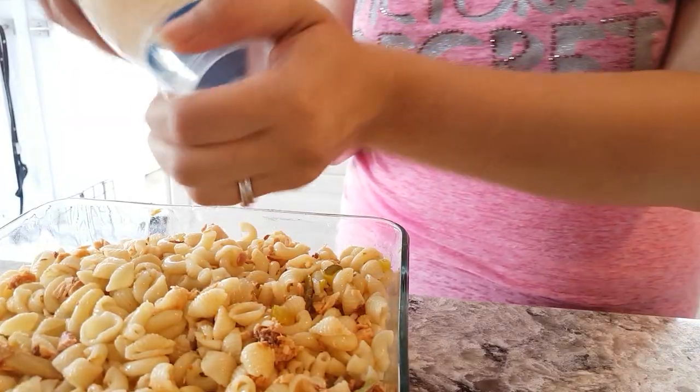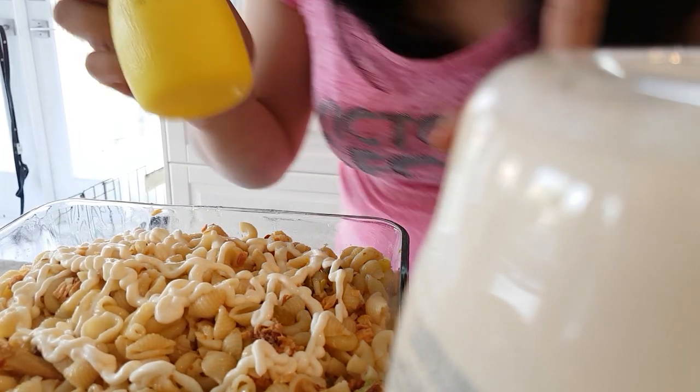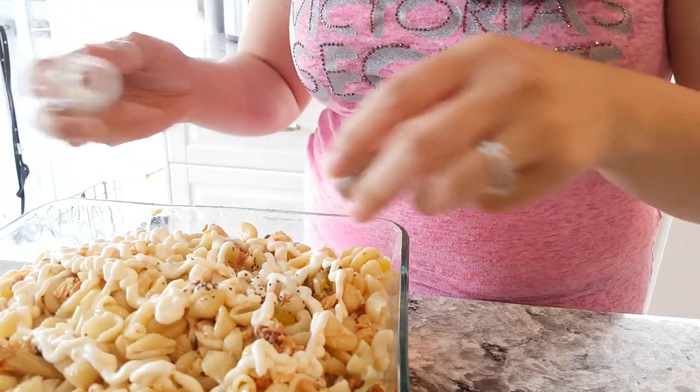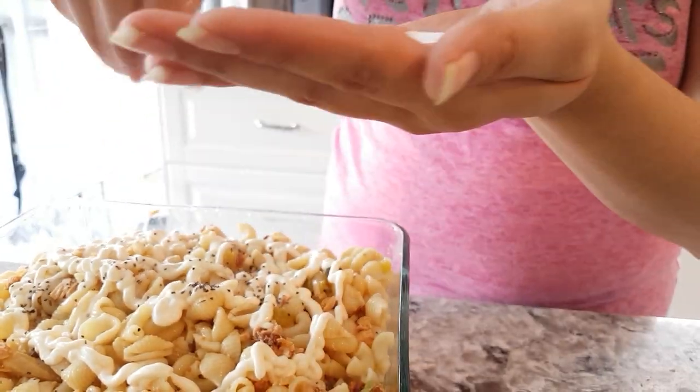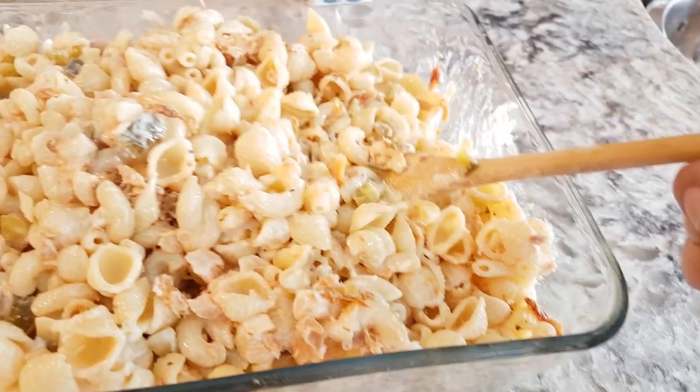Then I add in some Hellmann's olive oil mayonnaise. I picked this up because it was on sale and I could use a coupon — it's actually really good. I do recommend it. It's healthier from what I understand, and it has the goodness of olive oil and it's tasty. I also add in a bit of lemon juice — if you have fresh lemon juice, use fresh lemon juice. Then some pepper and some salt. Give it a good stir. You can also play with how much mayonnaise you put in — some people like it more saucy, some like the pasta a little drier, so the proportions are really to taste.